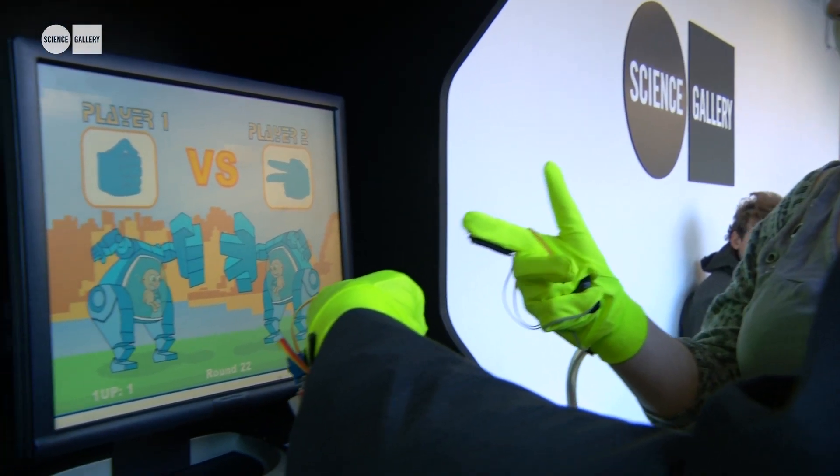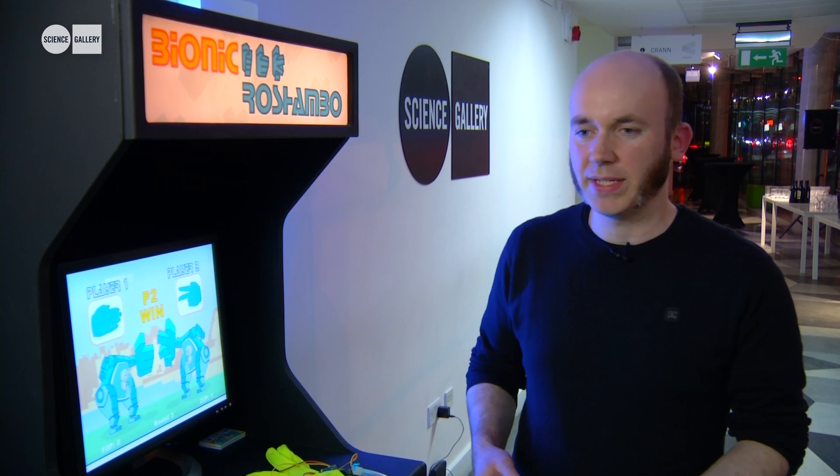It's a game that allows you to play rock, scissor, paper through a glove-based controller, and it draws inspiration from a quote by one of the Nintendo presidents who was watching kids playing arcade games.